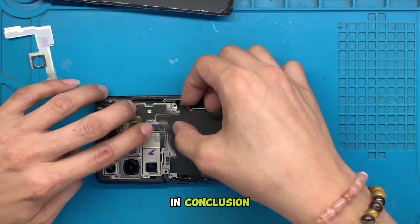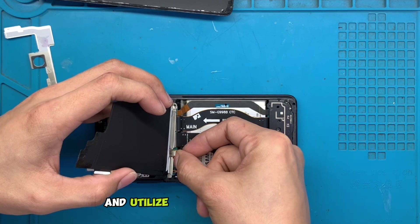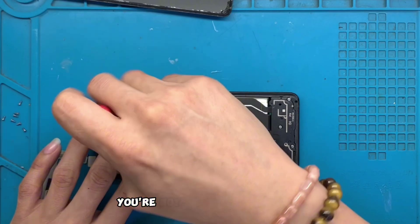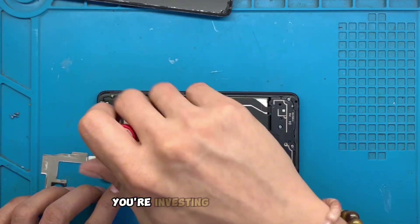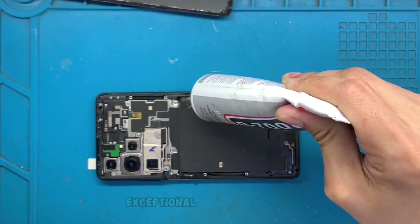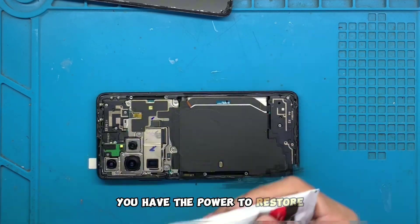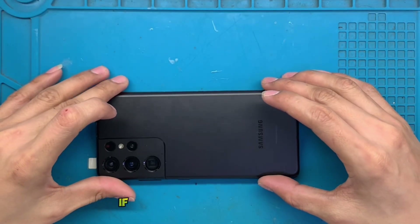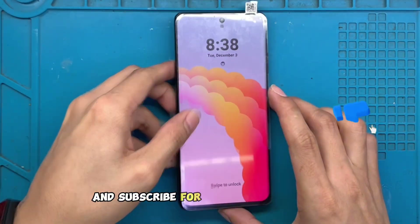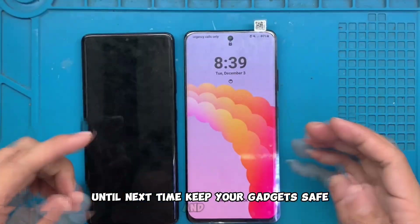In conclusion, the Samsung S21 Ultra should be a device you cherish and utilize to its fullest potential. By considering an LCD replacement, you're not just fixing an issue — you're investing in the longevity of a powerful piece of technology that continues to deliver an exceptional user experience. Accidents may happen, but you have the power to restore your smartphone to its former glory. If you found this video helpful, don't forget to give us a thumbs up and subscribe for more tech tutorials and insights. Until next time, keep your gadgets safe and happy.